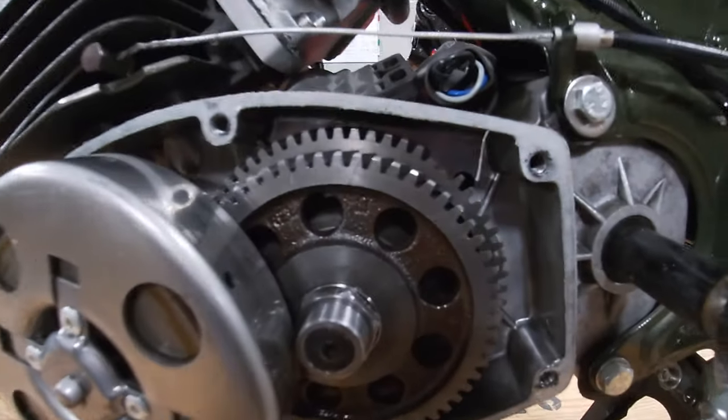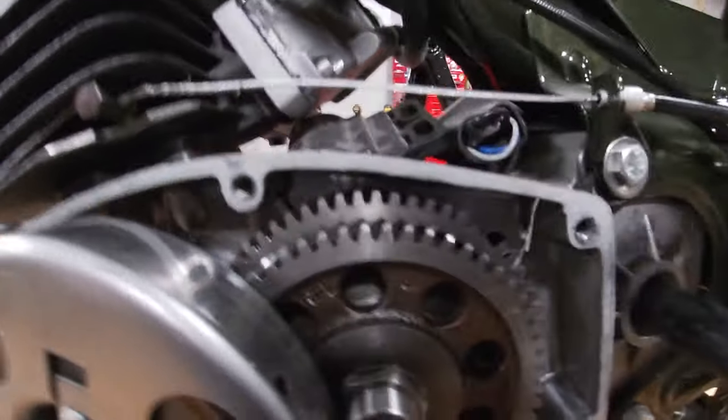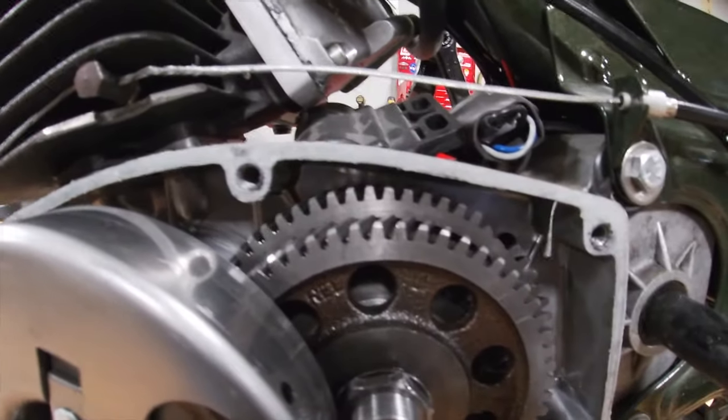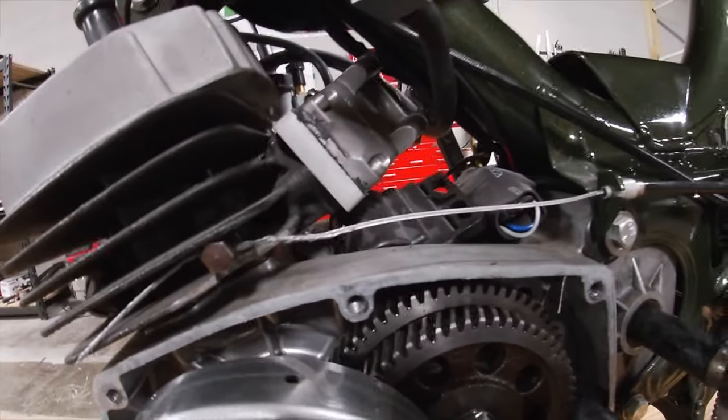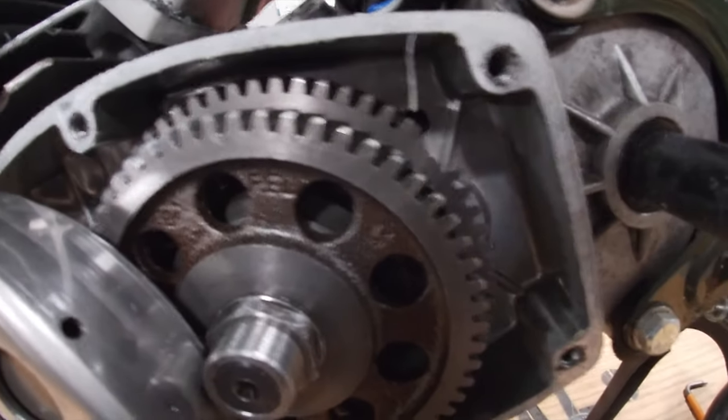All right, we got a bingo — the very first thing we opened. Look at that. Missing some teeth on that gear. Just roll around, make sure we're not missing anything else. Yep, that's our problem.